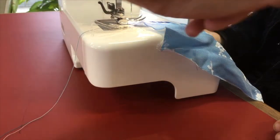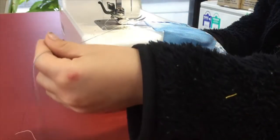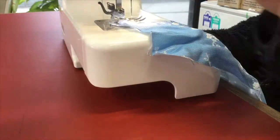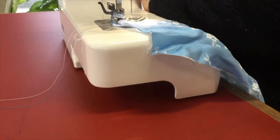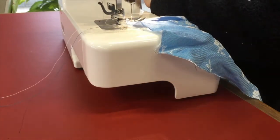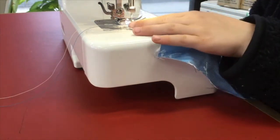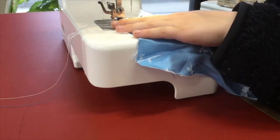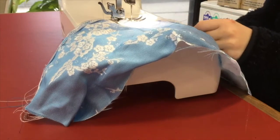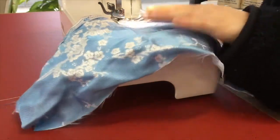The next step is we need to fold down the hem. When you start, Maya, just hold on to those threads for the first couple of stitches. Stitch forwards a few stitches. Now do you remember how to go backwards on this sewing machine? Hold that button down and press the foot pedal so you go backwards. Then line up and slowly go forwards, going nice and slow and steady, sewing all the way along to the other end. You can just keep stopping and folding over your edge.